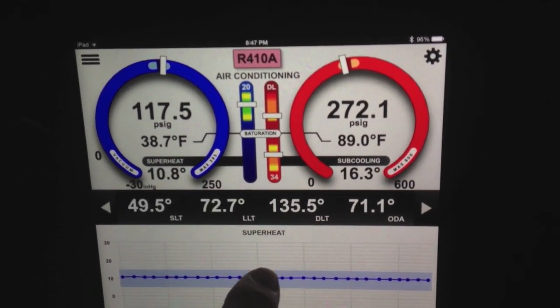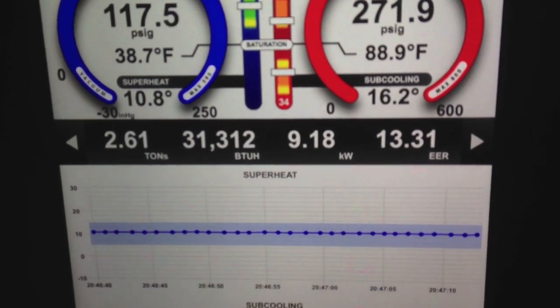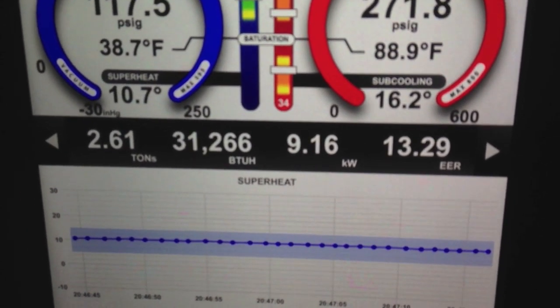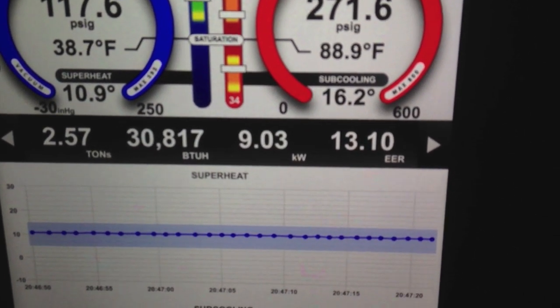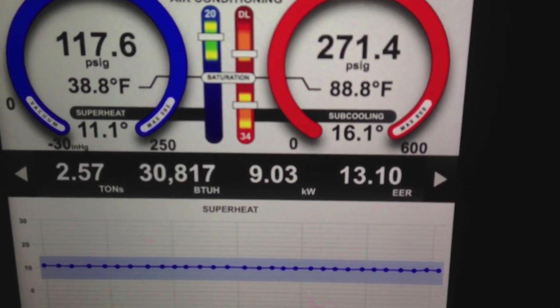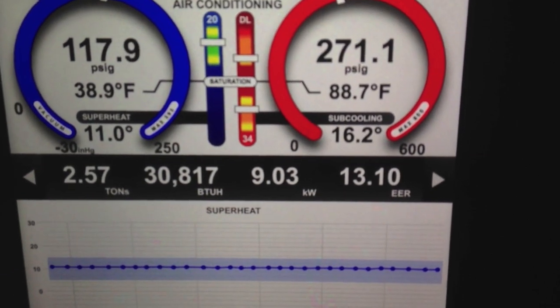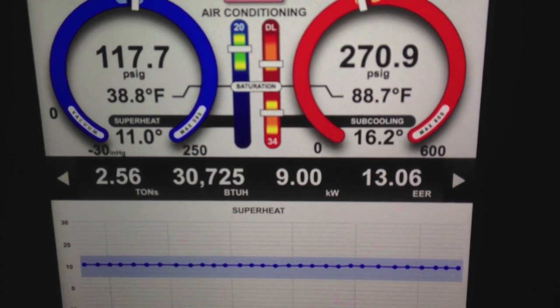And you can see those are coming in in real time. Right on the bottom of the I-manifold display is our BTU. So we're doing 2.6 tons of cooling — 2.6 tons, 31,266 BTUs at 13.10 EER. The 9.03 kW is simply BTUs converted to kilowatts — just a metric reading of that. You can see that's updating in real time as we go.